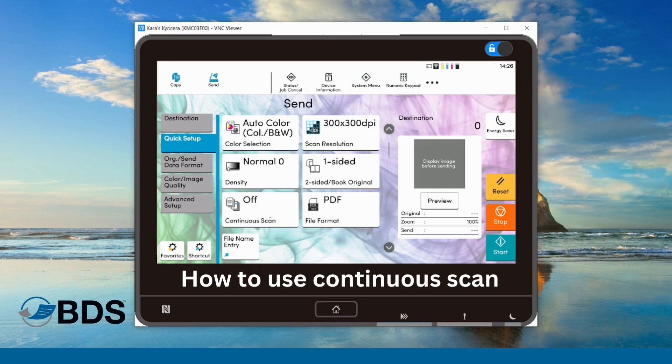Why you would want to use the continuous scan function is if you have a document feeder that doesn't hold enough pages and your document is too big. All you have to do is separate it into a couple of different stacks and then you can scan as normal.